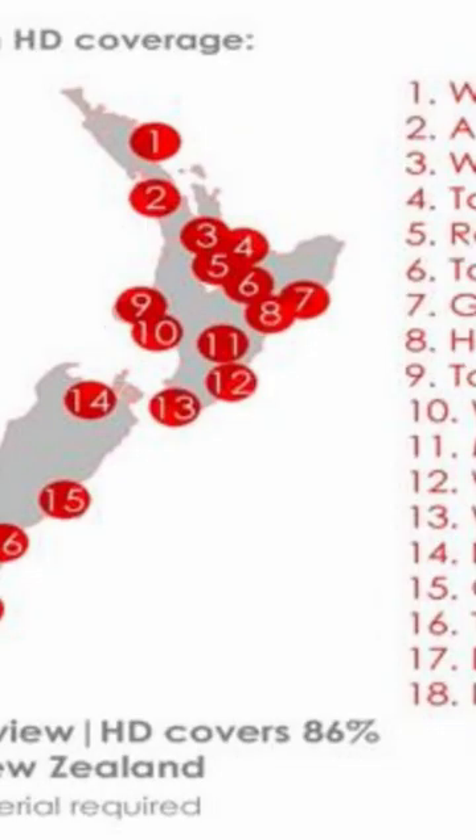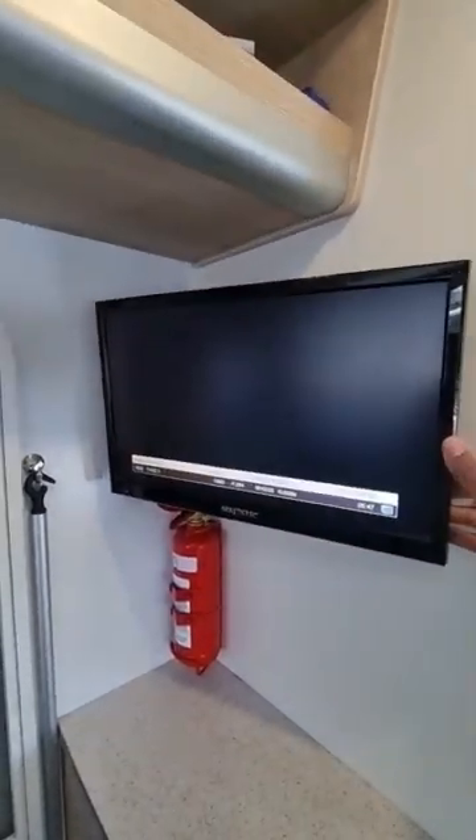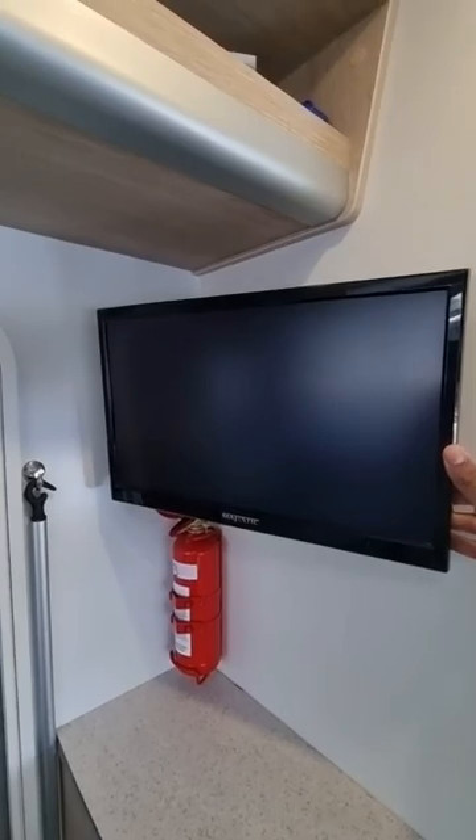It normally does work. I'll put up a terrestrial view map so you can see that now. You can see I've tuned this one and it's working fine — I'll just change the channel. We're in Auckland at the moment so it's picking up all the channels.